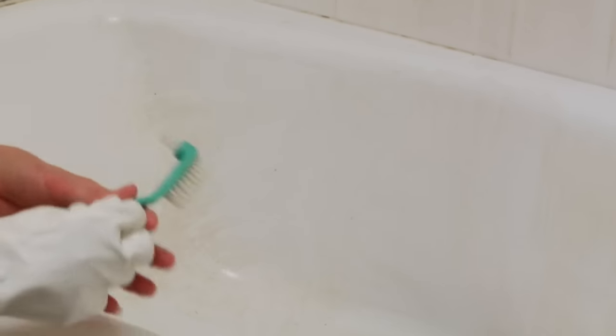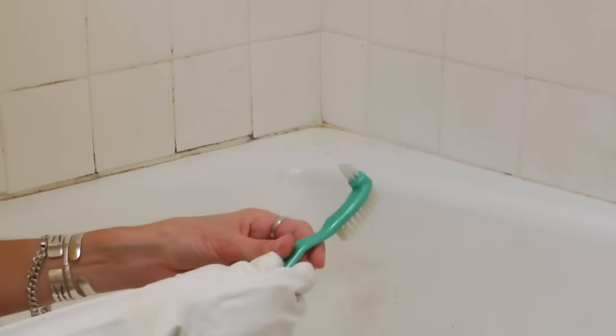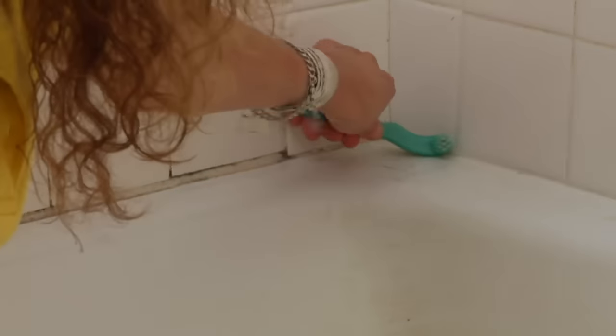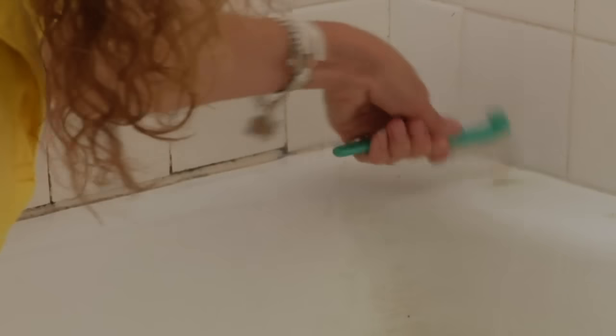After we've done that, we're going to take the grout brush. If you don't have a grout brush, you can use a toothbrush — an old toothbrush — and work on the areas that we pre-treated in the corners.